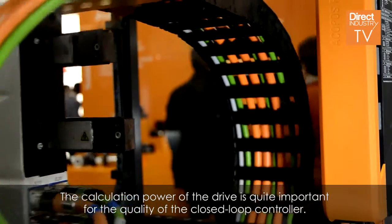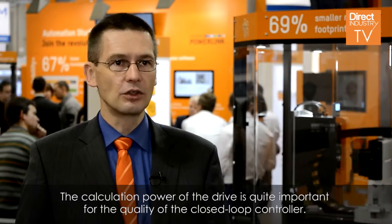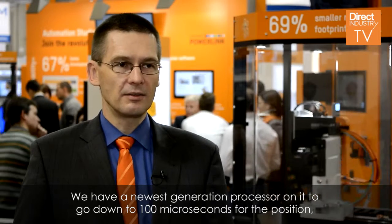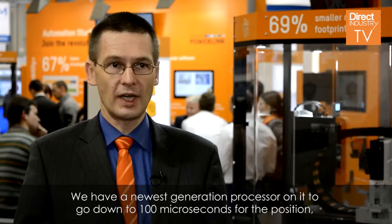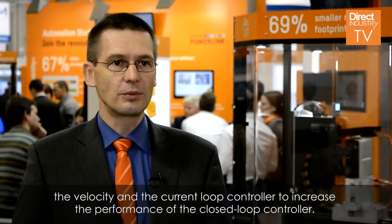The calculation power of the drive is quite important for the quality of the closed-loop controller. We have the newest generation processor on it to go down to 100 microseconds for the position, the velocity, and the current loop controller.